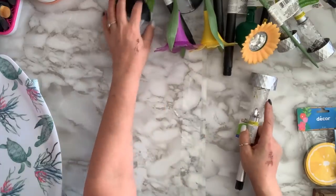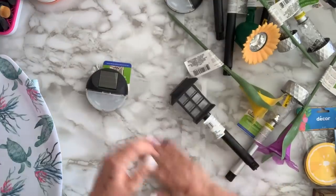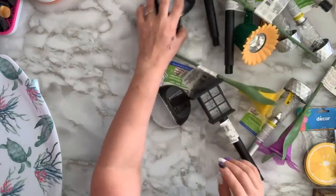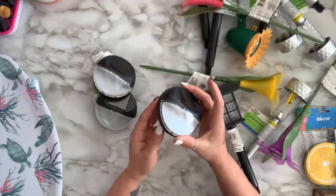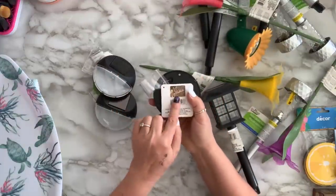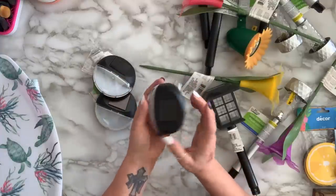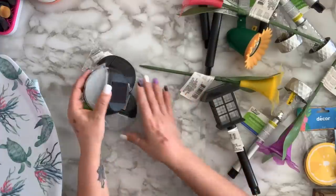I grabbed some solar lights — I got four of these ones that show they can go on the fence so you can screw them in.